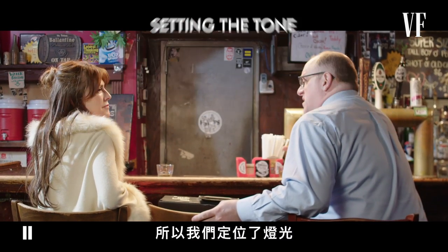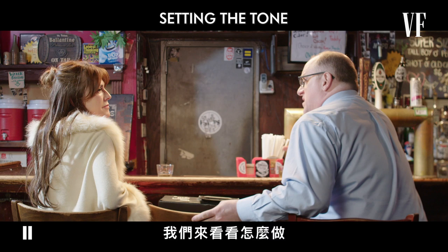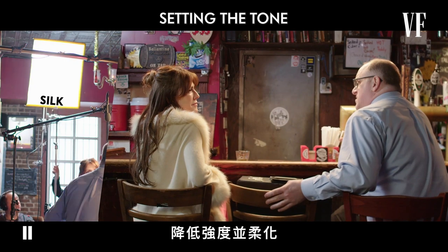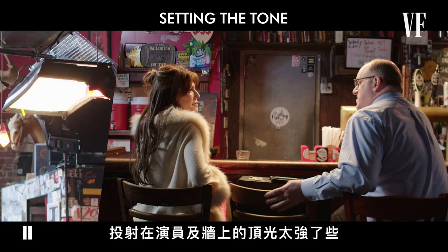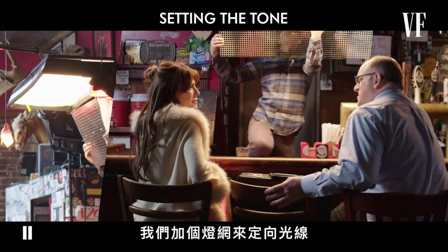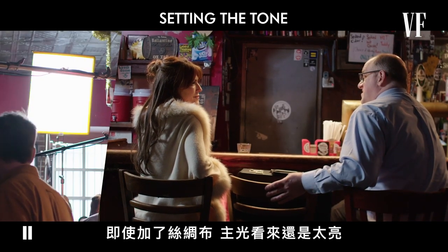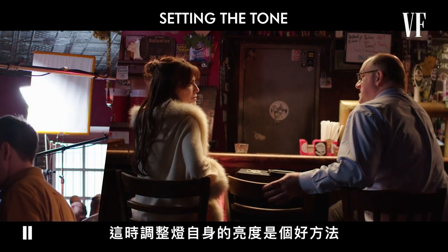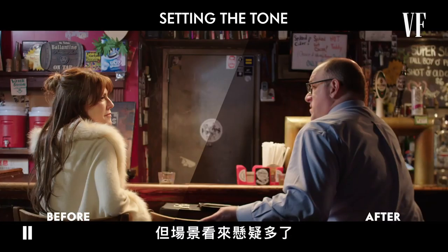We've positioned our lights, but they're all set at about the same intensity, and it feels pretty boilerplate. A scene like this should be moodier, and simply tweaking our existing lights can help us achieve this. If we place a silk in front of our key light, it will diffuse it, reducing its intensity and softening it. Turning off our fill light will bring more shadows back, which well suits this shot. The top light is spilling onto the walls and our actors a bit too much, so we can put a grid on it to help with directionality, forcing the light to be more directly focused beneath it. Our key light still looks a bit too bright—many lights have dimmers on them, and lowering the intensity might be a good idea here. Using our same lights as before, the scene feels much moodier.